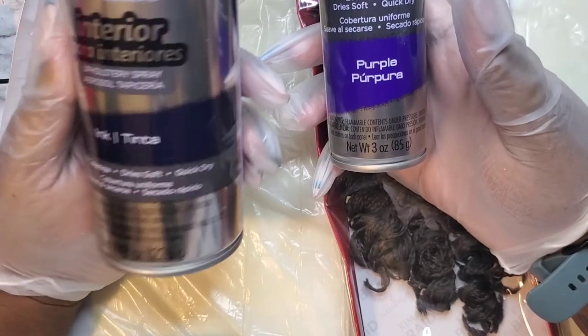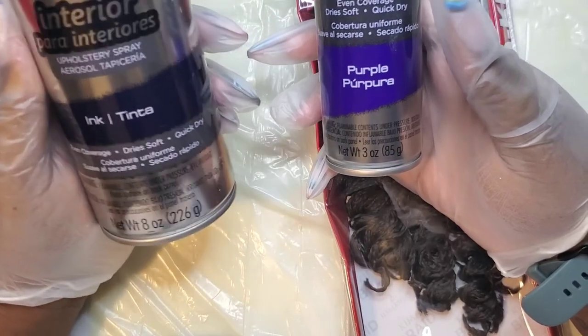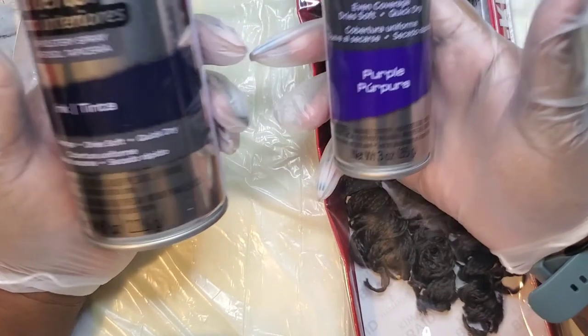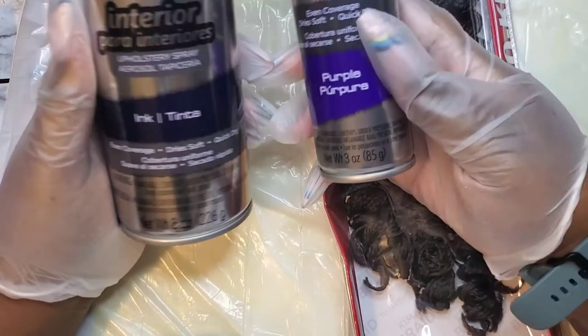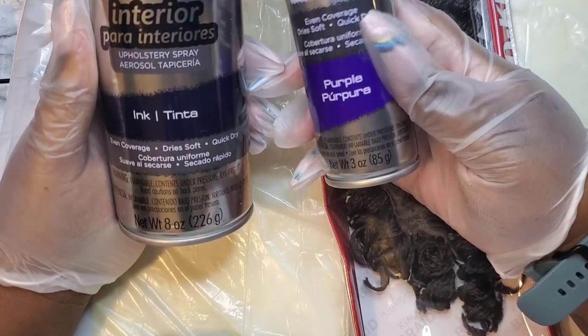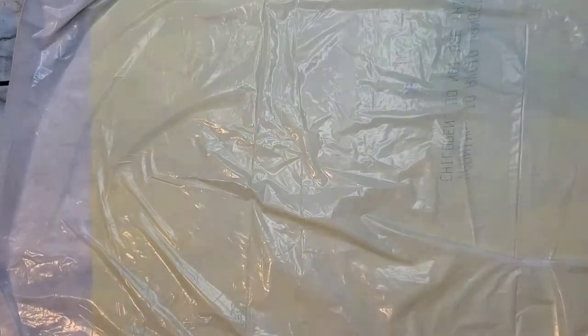Of course, this is not typical hair dye — just keep that in mind. You want to spot test it and make sure that you're not allergic to it. This is my first time using the interior spray; I'm trying it out. I really like that dark blue color — these are my colors.